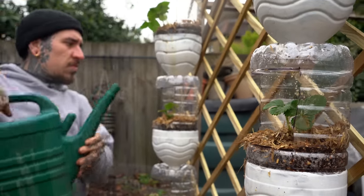Let's dig straight into the video and I'm going to show you step by step how to do your own vertical garden. If you stay till the end, I'm going to share an extra tip to have an unlimited amount of strawberry plants.